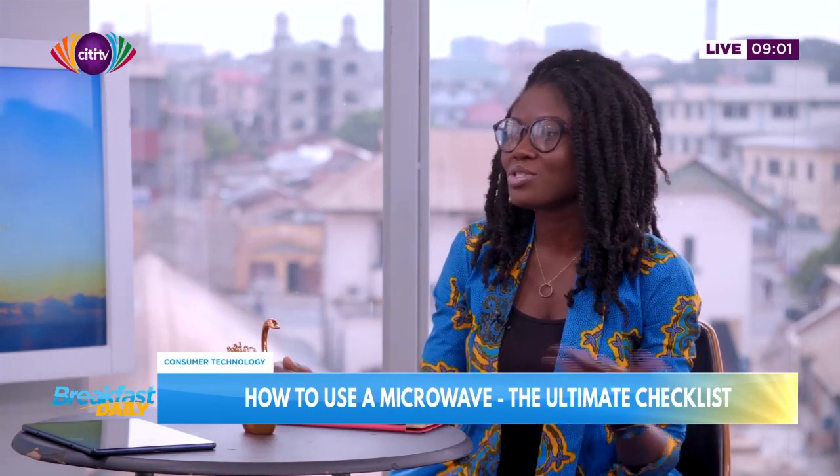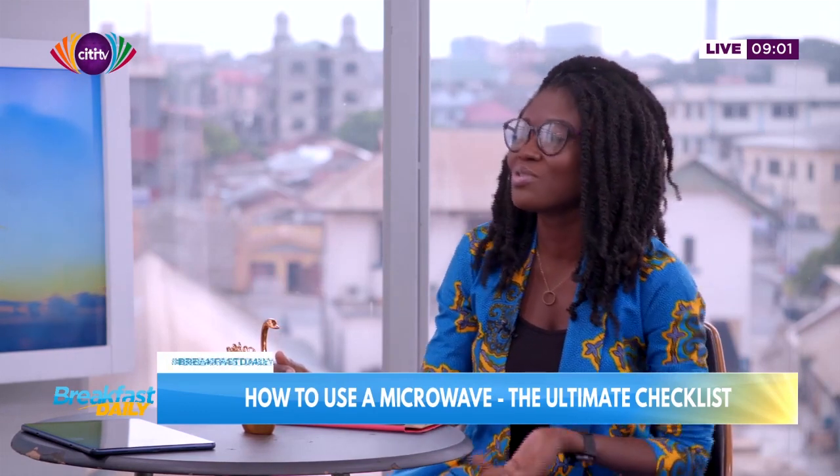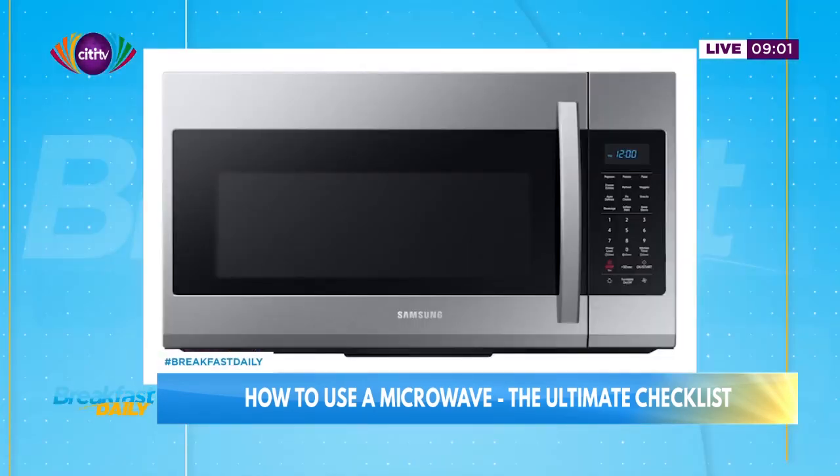Everyone should know what a microwave is, but I don't want to assume. If you don't know what a microwave oven is, I have an image on the slide. It's an electronic device that takes electricity and turns it into electromagnetic radiation in the microwave frequency range to cook your food.